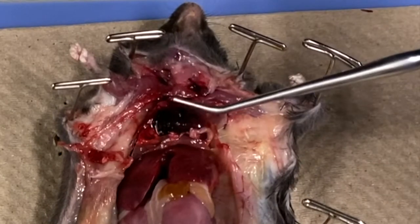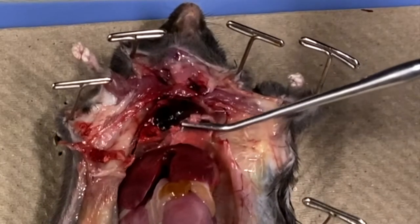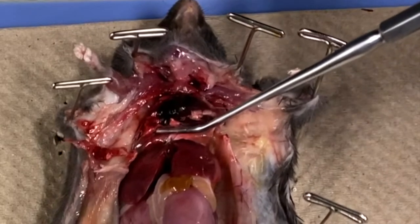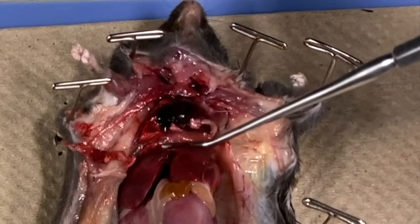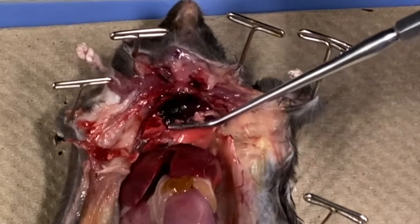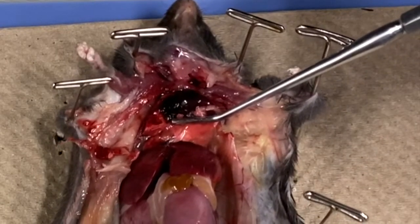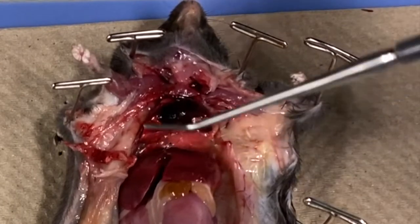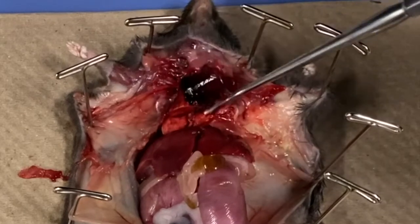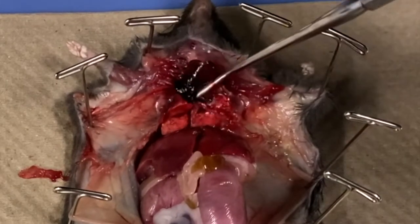The heart should now be visible. You may also see the diaphragm, a thin muscle that separates the abdomen from the chest. It contracts when the mouse inhales, creating a vacuum that pulls air into the lungs, and then when the mouse exhales, it relaxes and the air is pushed out. The lungs should now be visible. The right lung consists of four lobes, while a single lobe makes up the left lung.